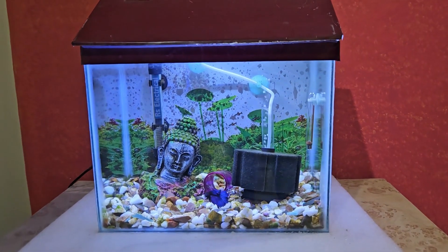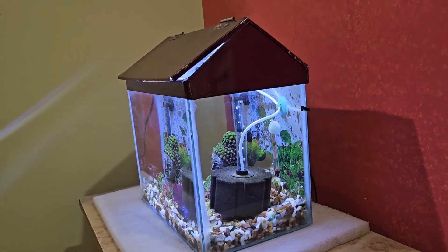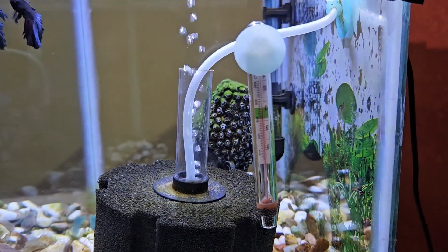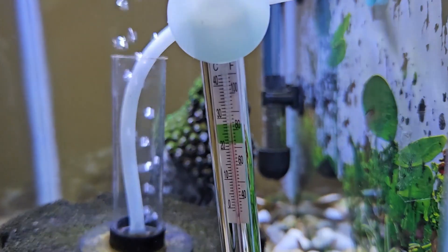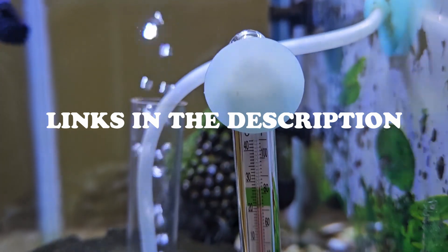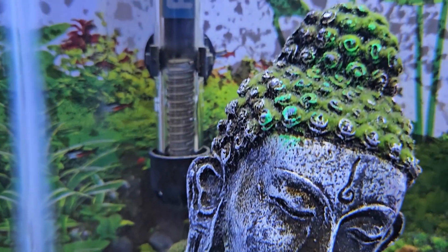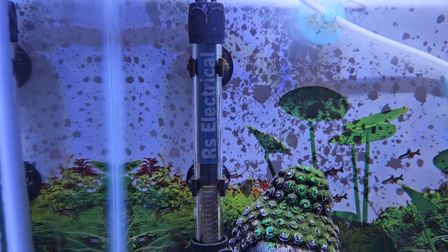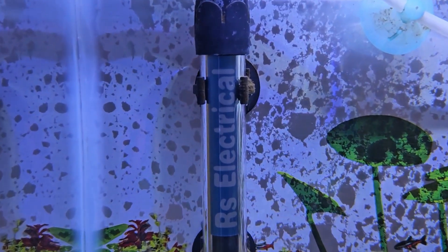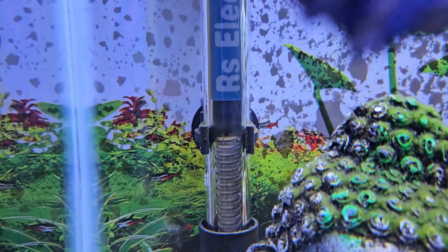To maintain the temperature within the ideal range, first of all, you will need to monitor the temperature in your fish tank, which you can easily do using a thermometer. You can either use a mercury-based thermometer or a digital thermometer. If you notice that the temperature is lower than the ideal range — 75 degrees Fahrenheit or 23 degrees Celsius — you will need to install an aquarium water heater.